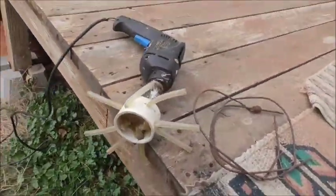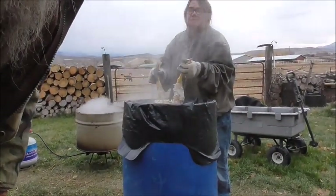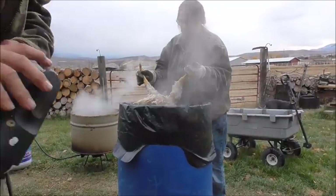Then we have a homemade chicken plucker here. Last time I showed this, YouTube didn't like that at all.